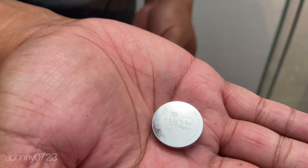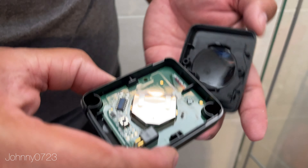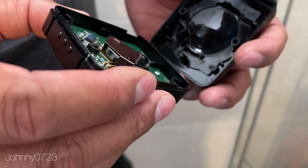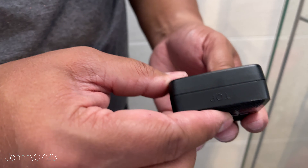It's a branded battery as you can see, and I'm just going to slide it in just like that, and then put this back on — there it is.